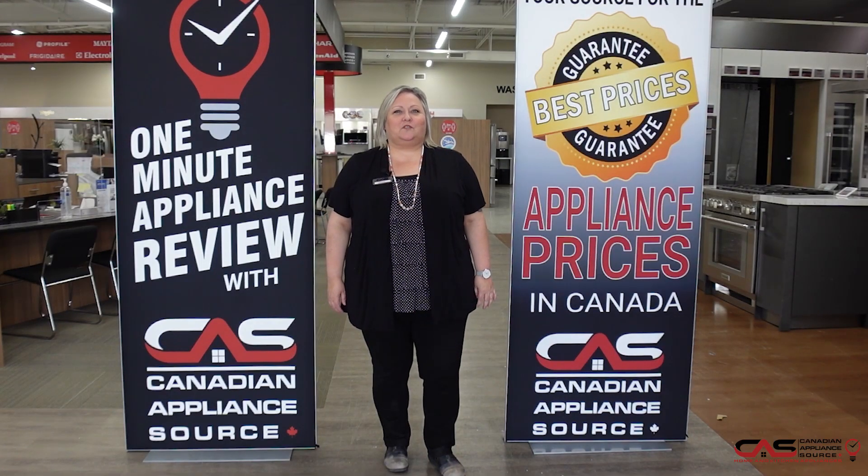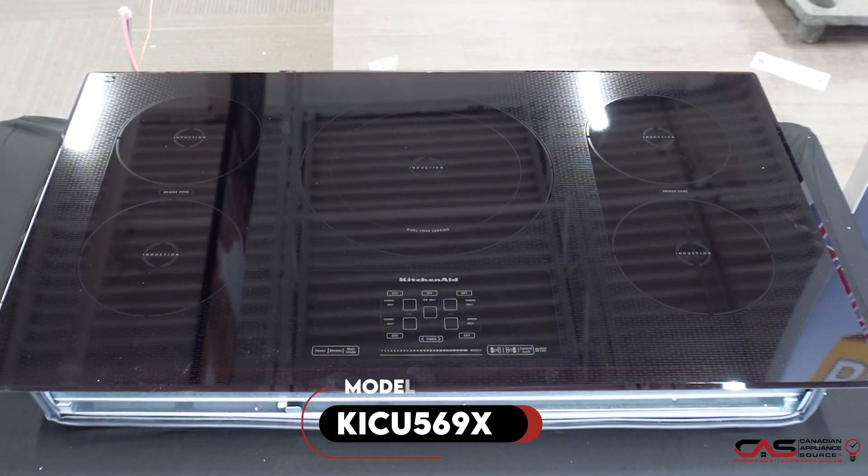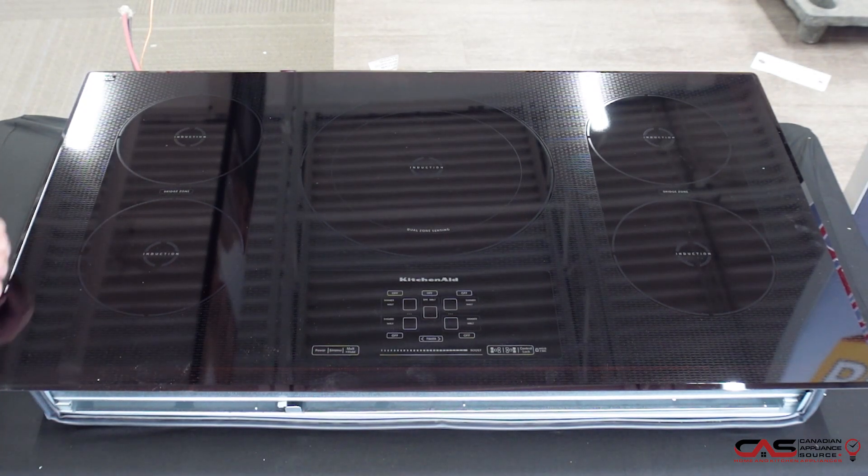Hi, my name is Joanne. Welcome to another episode of One Minute Appliance Review with Canadian Appliance Source. This is model KICU569XSS. The only difference is this model is the XBL model, which does not have the stainless steel edging.